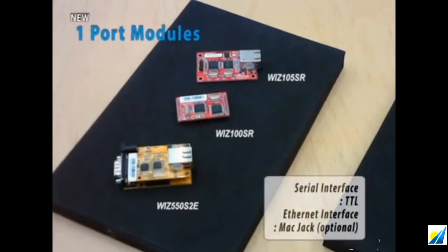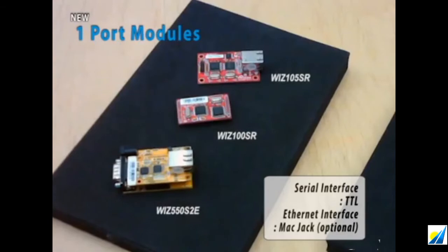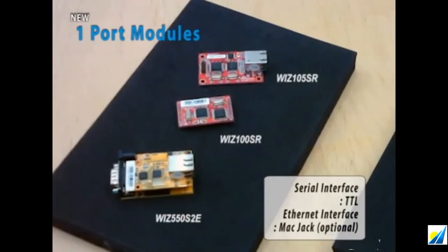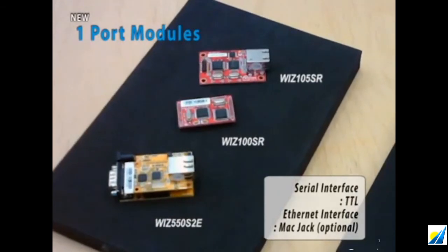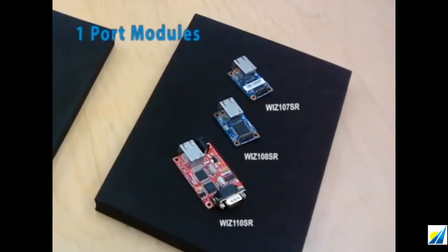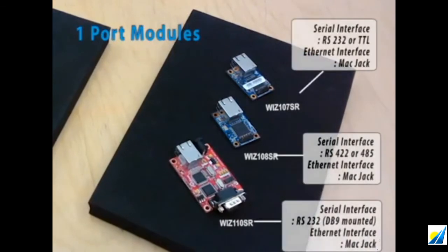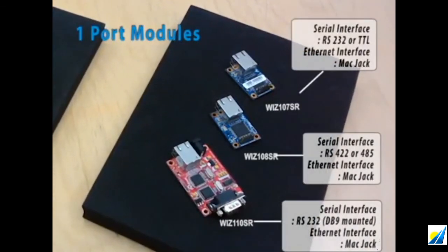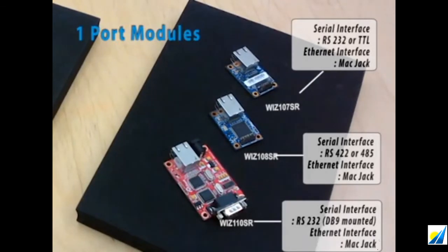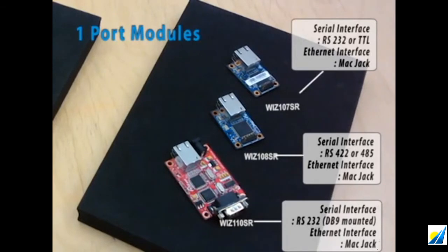They feature a 3.3V TTL interface with an additional RS-232 port on an evaluation board, and also a MagJack-enabled interface that lets you add Ethernet. Similarly, the 107SR gives you an option between TTL interface or RS-232 interface, while 108SR adopts RS-422 or RS-485 that is more suitable for longer-distance communication. If your serial device requires a DB9 port-mounted RS-232 interface, you can choose the 110SR that could perfectly suit your need.